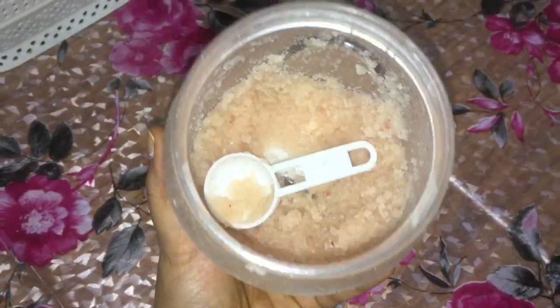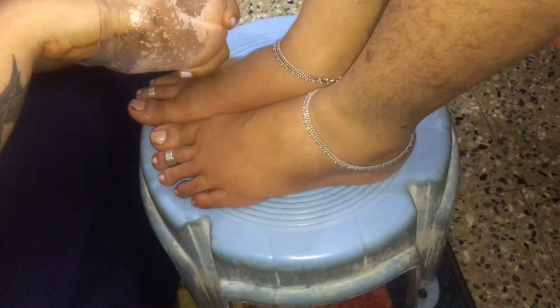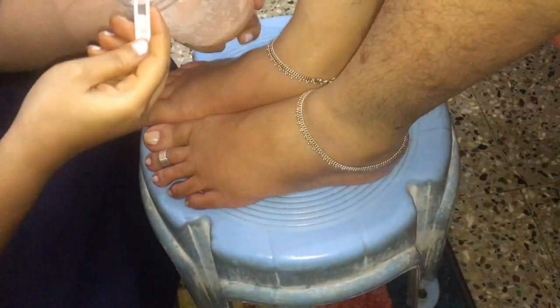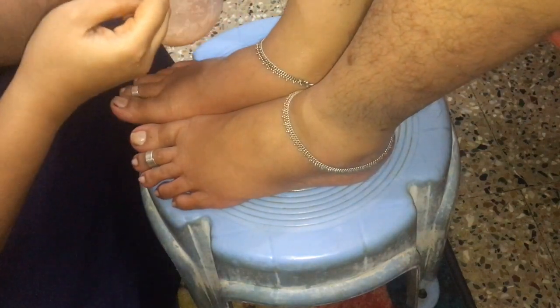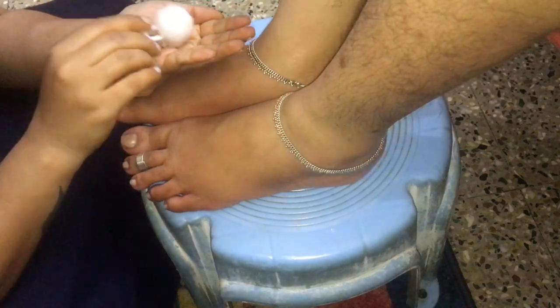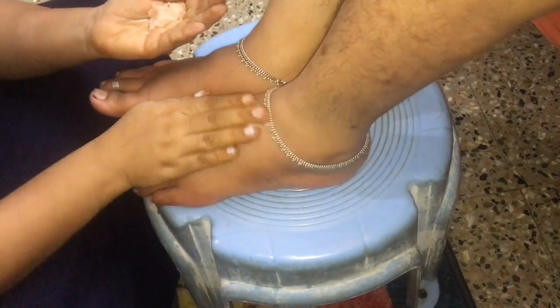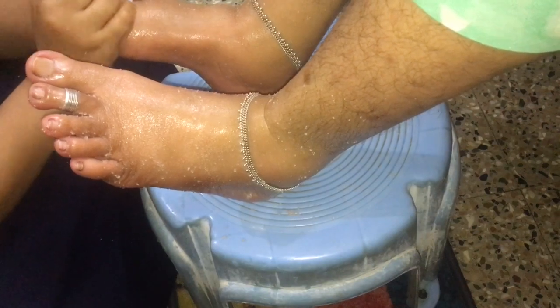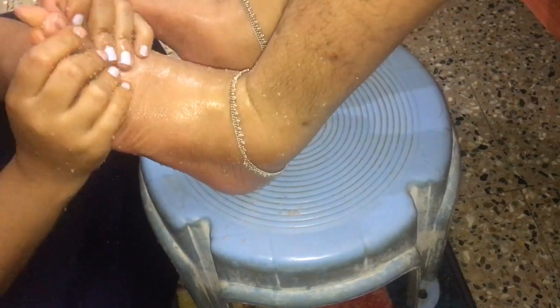The next step is, I'm making use of a Himalayan salt scrub which is made at home. You can use any salt scrub of your choice. I'm using Himalayan salt scrub because it is a powerful detoxifier with healing minerals, and using the scrub becomes a home spa treatment that heals, soothes, and revitalizes the skin. I am gently giving a massage — don't apply too much pressure while massaging.